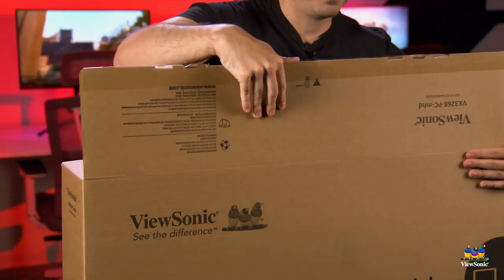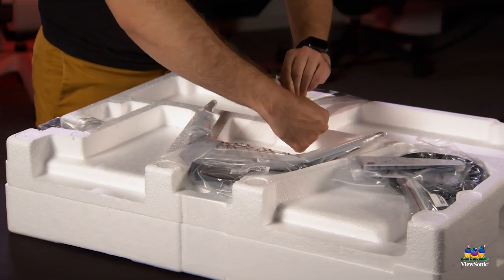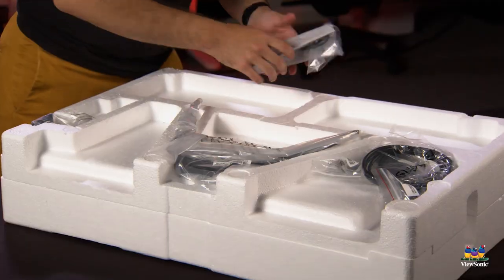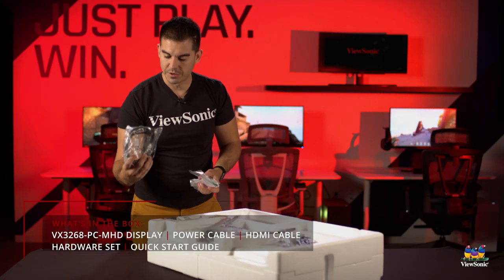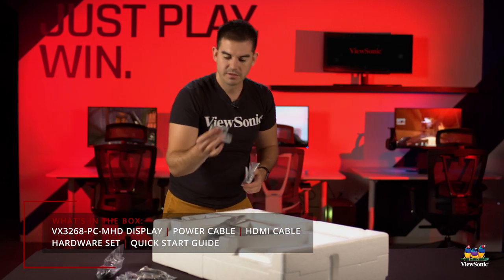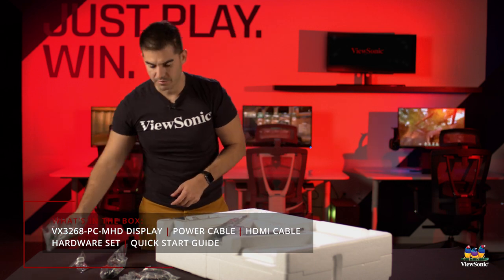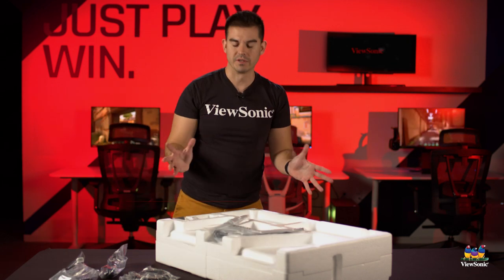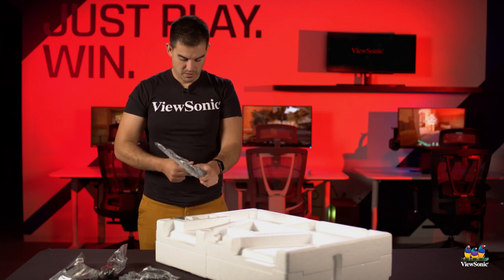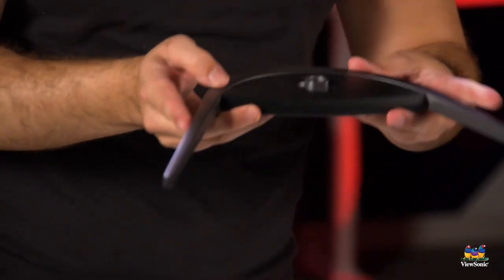Now that we've got this pulled out of the main box, I can show you what comes in here. We get an HDMI cable, a power cable, a screw set and screwdriver to assemble the stand, and then some instructions and general product information.